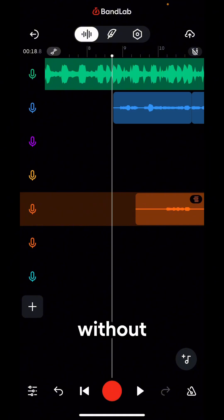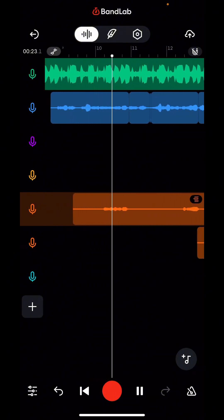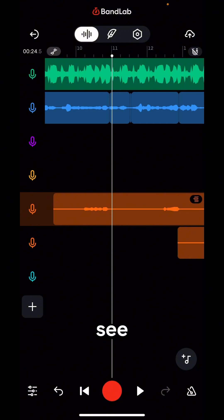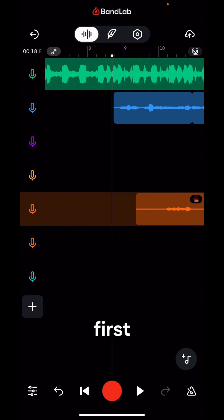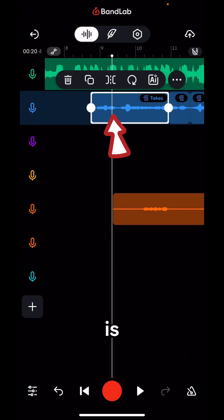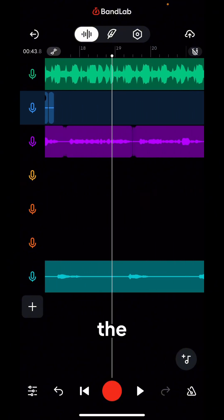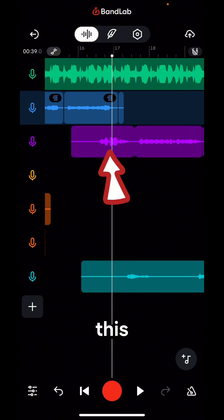I'm going to play the raw vocals without any effect, and from there we're going to build up and mix these vocals. So these are all the vocals and you can see it's raw — I've not added any preset or effect on it. The first track is the main vocals, and these here are backup vocals — this is one of the backup vocals, and this one right here is also main vocals.